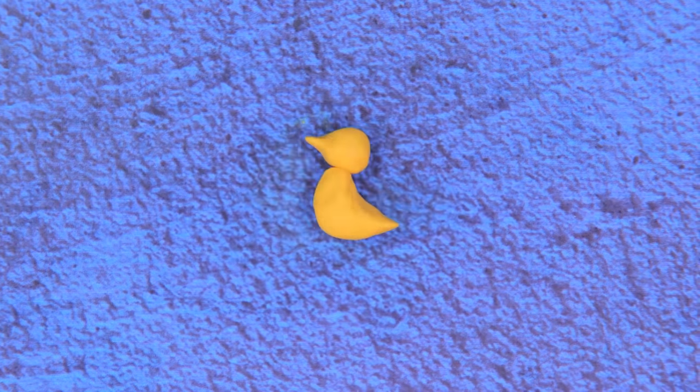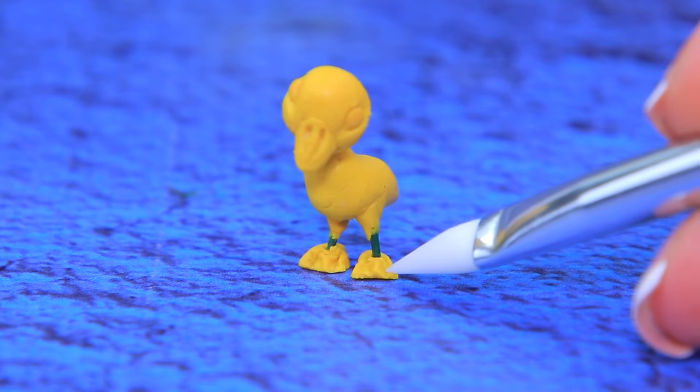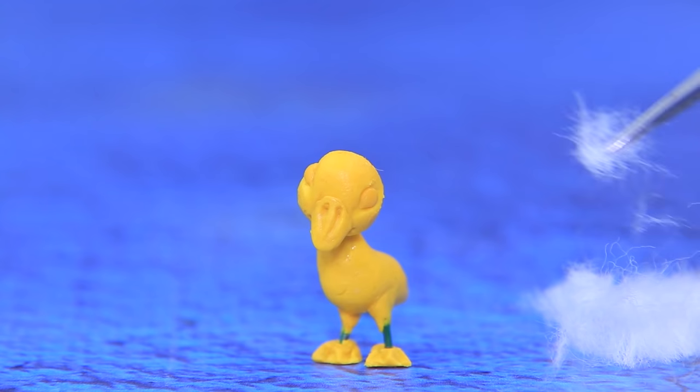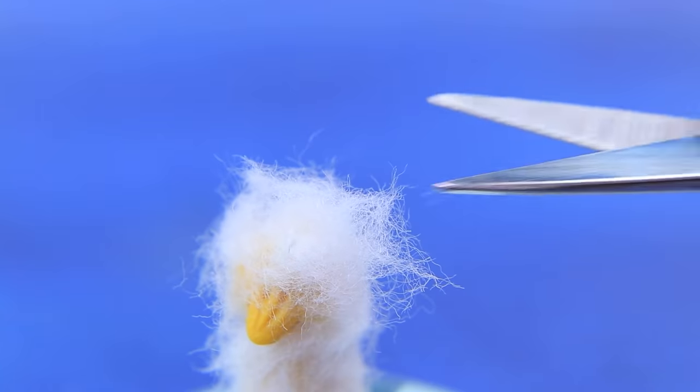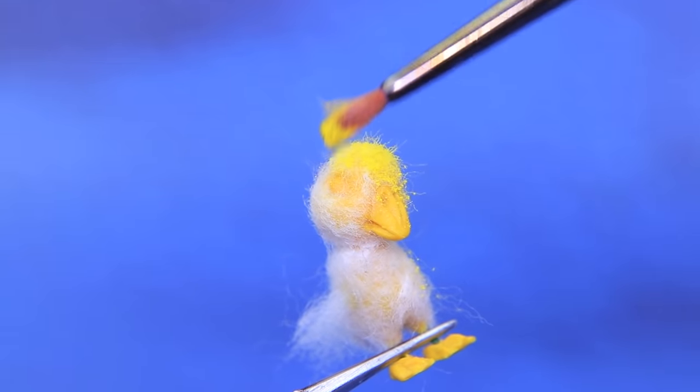A ball of modeling clay turns into a goose shape. Small details and paws are added with a modeling tool. We can make feathers out of felting wool, then trim them. Yellow pastels will paint the feathers.